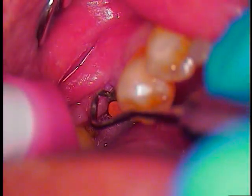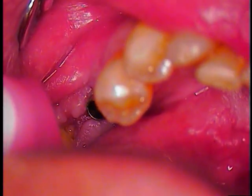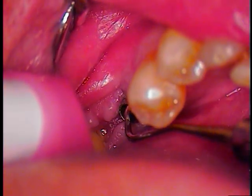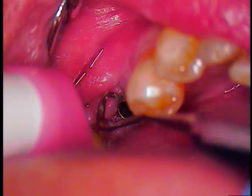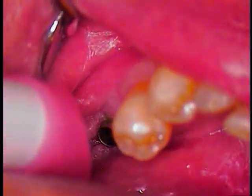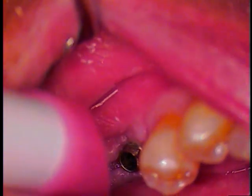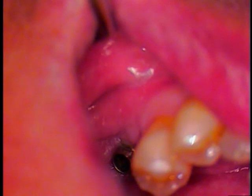We'll just pull that out gently and remove it. There's the inside of the internal aspect. Let's just see if this decides to walk out on its own. Let me have a micro suction tip.